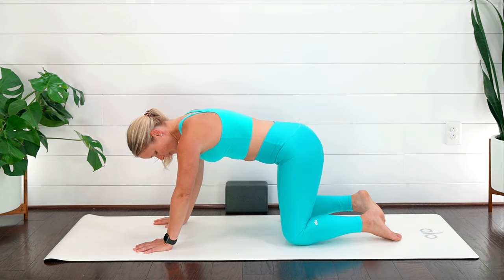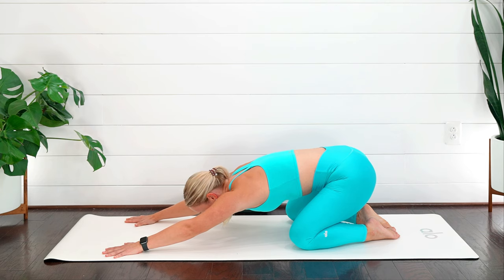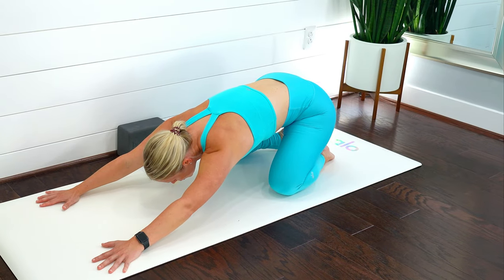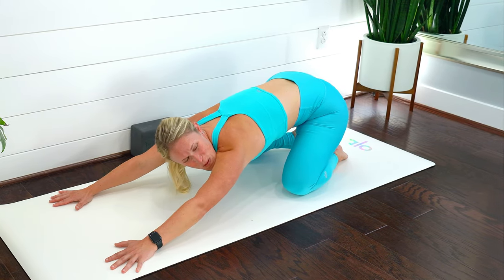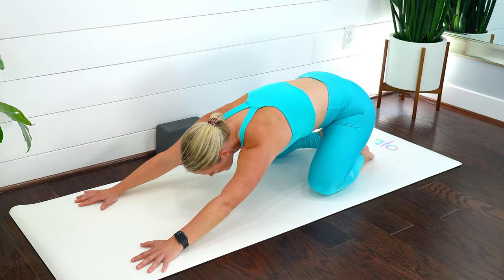Bring those knees a little wider, sink the hips back, bring those arms out in front, and take a nice gentle breath in — exhale, let it go. Take one more nice breath in — exhale, let it go.